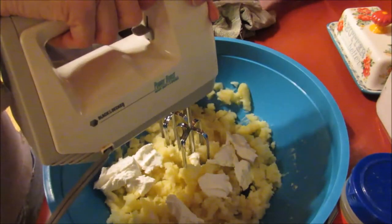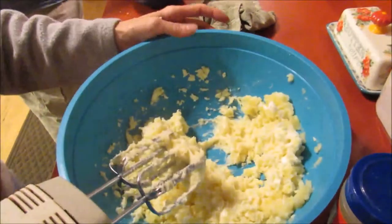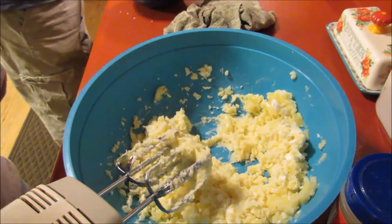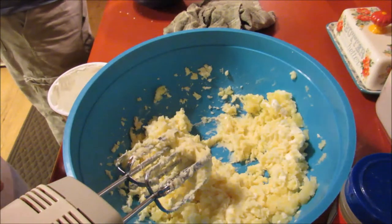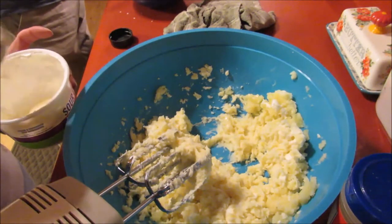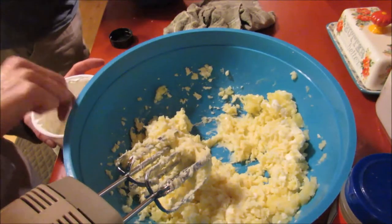Got the mixer out. Now we're going to start blending this in. Normally I use onion dip, but we didn't have any and I didn't stop by the store to get some. So I'm going to put a little onion powder in the sour cream — don't tell my husband.